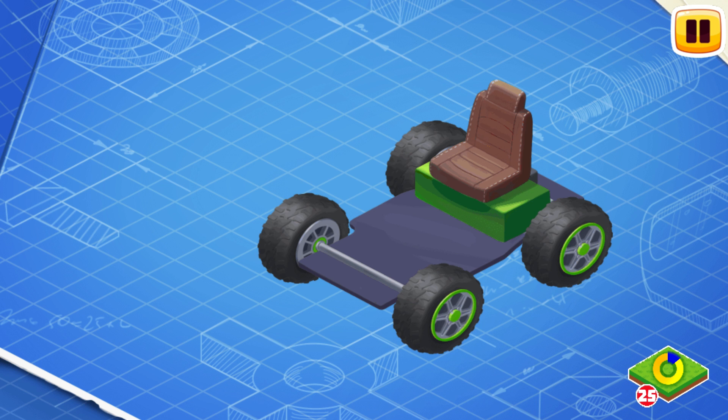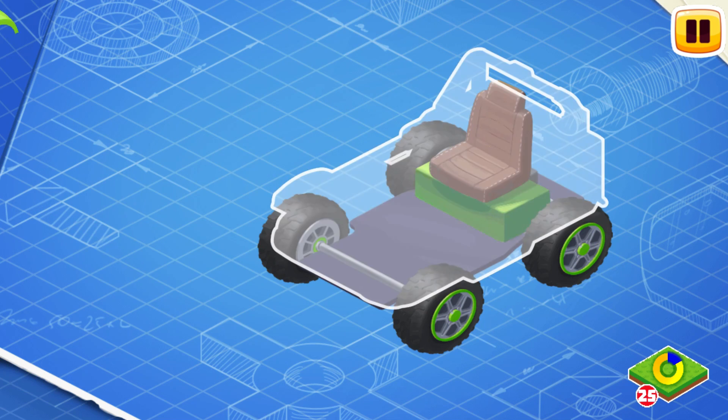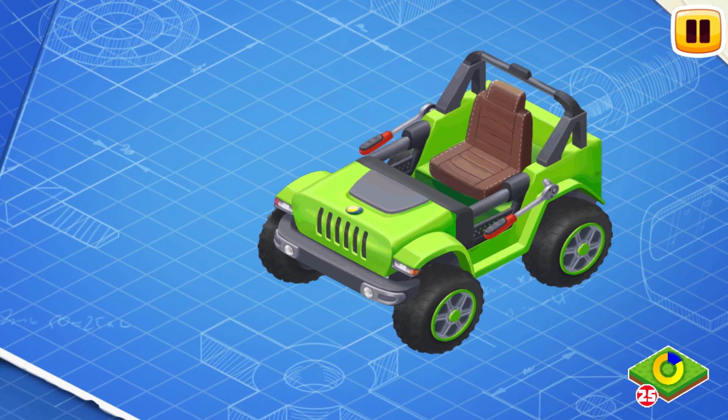Thanks to wheels the electric car can drive on the road. Now install the seat. The seat is where the driver of the electric car sits during the ride. Let's install the body. The body carries all other parts of the electric car.